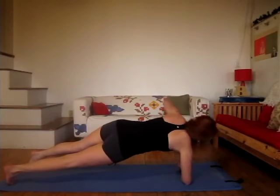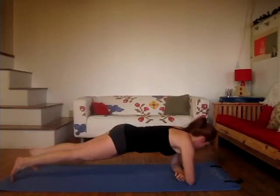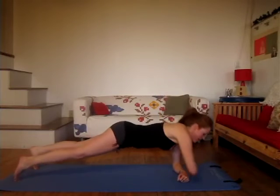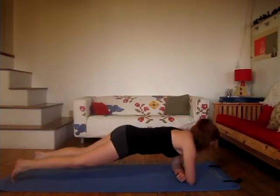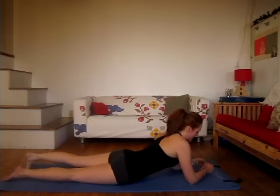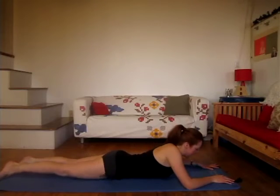And let's go — six, and four. Keep that bum down. And two. Last time, and one. Good. Lowering all the way down, and come right down onto your belly.